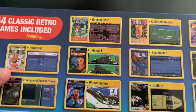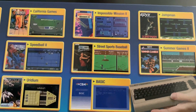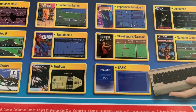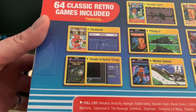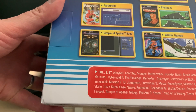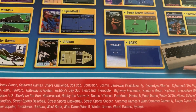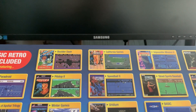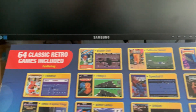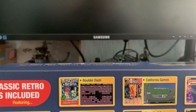This is a plug-and-play thing. It includes Boulder Dash, California Games, Impossible Mission, Jump Man, Summer Games, Street Sports Baseball, Speedball 2, Pit Stop 2 — I remember playing that — Paradroid, that's a classic, Temple of Apshai Trilogy, Winter Games, Uridium — which is top notch — and Basic. There's a full list but you can Google it. 64 games to fit with the theme of it being a C64.